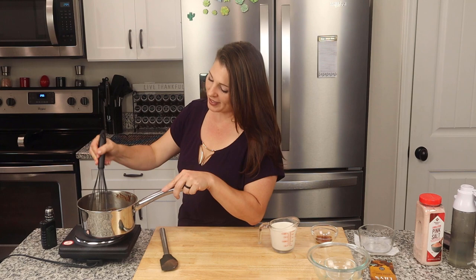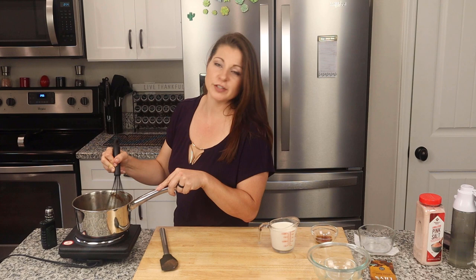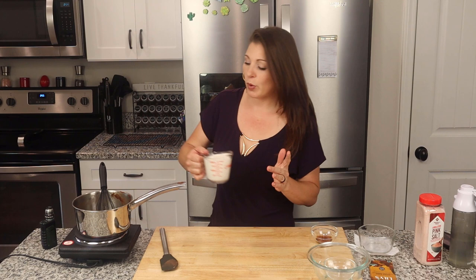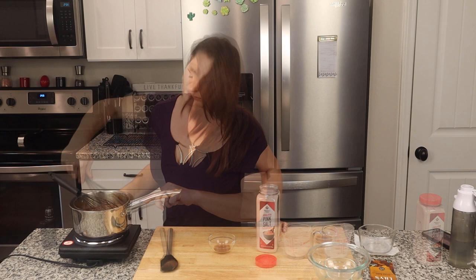So it looks like this monk fruit has finally decided to dissolve — it's been about seven or eight minutes. That's the thing with granular sweetener versus a powder like stevia: it will take a little bit longer to dissolve, but I find the flavor more on point. I have a cup of heavy whipping cream I'm going to add in, and at this point I'm going to turn the heat up just a little bit because I want to bring this to a boil — but make sure you're stirring constantly. Keep whisking and bring this to a boil.